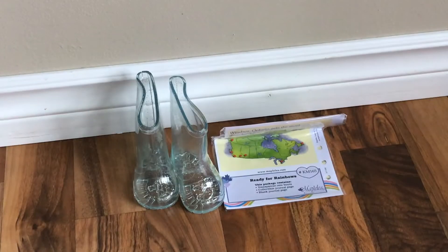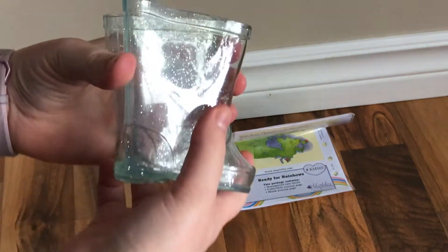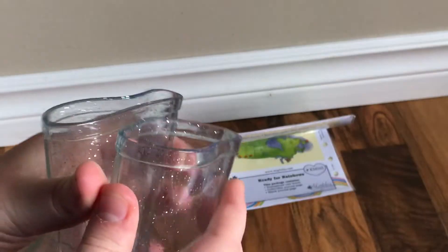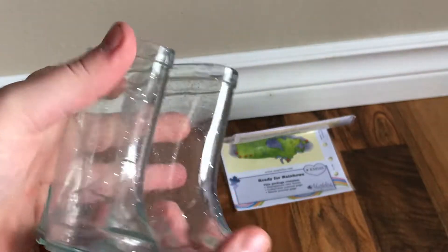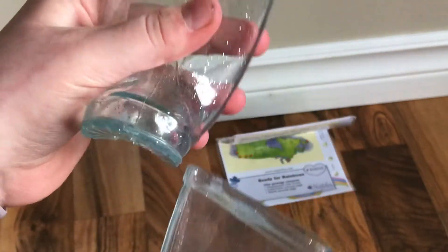So this is the first box that I opened. These are the Ready for Rainbows rain boots that Maplelea sells, and they sell them for 15 Canadian. I actually got these for free since they had a sale on where you could get the outfit I'm about to show you next with the boots for free. I've wanted these boots for a really long time.